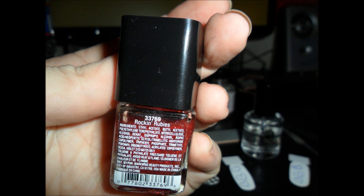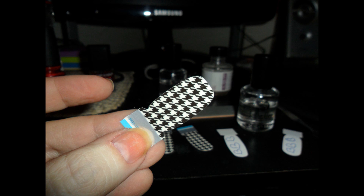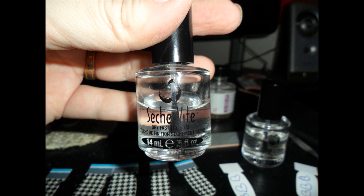I got the houndstooth Sally Hansen Nail Effects. That's what we're going to use for most of our base, and I am going to use Sashvete for a top coat.